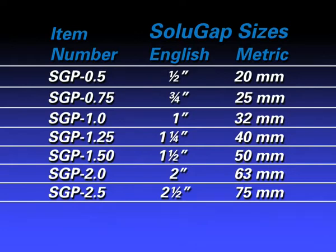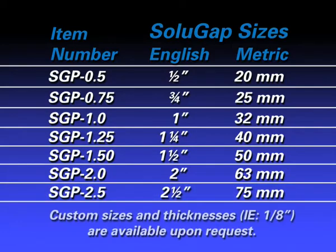Solugap is readily available in a variety of sizes, ranging from half-inch to two and a half inches in diameter, and can be manufactured in custom sizes and thicknesses.